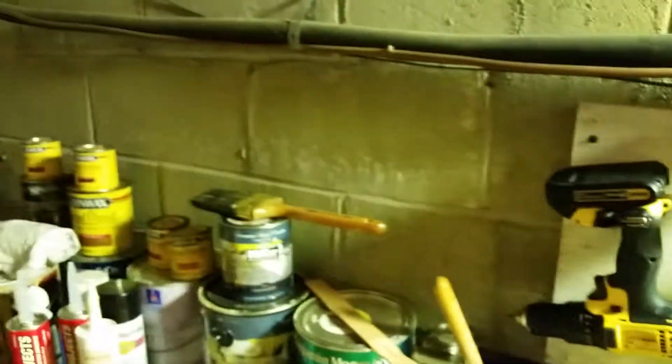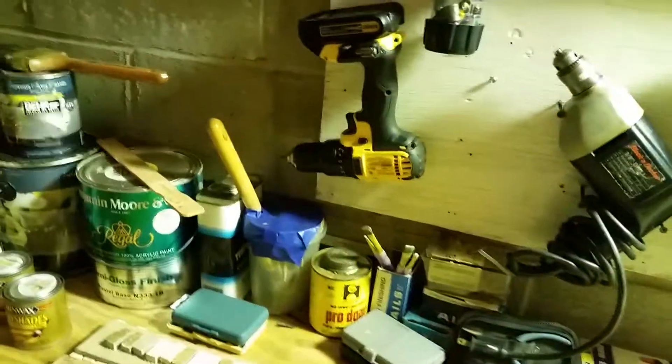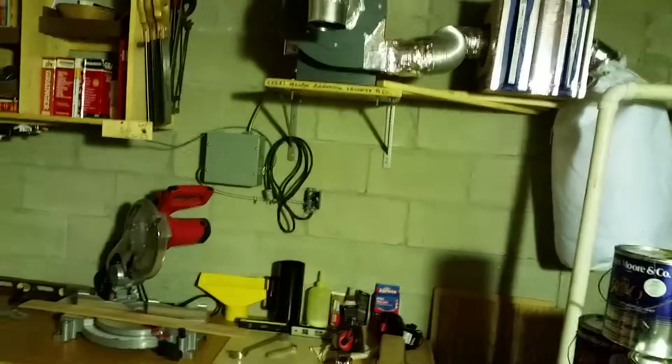I love this drill so far. It's really going to help when I'm mounting stuff to the concrete walls here, because you really need the hammer action for that. Earlier, mounting that blower with my old drill was a pain — it doesn't have a hammer setting. It still did the job because it's a strong drill, but it would have been a lot easier if I'd had this.